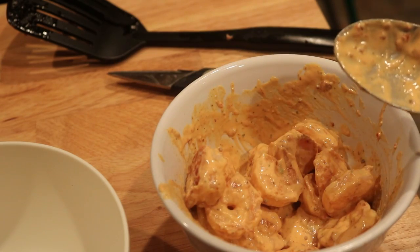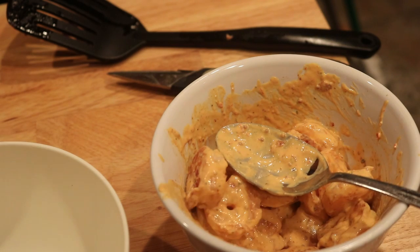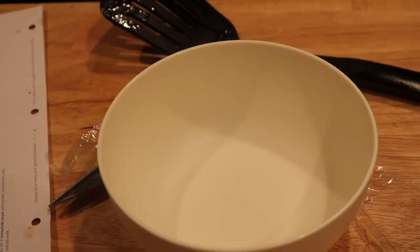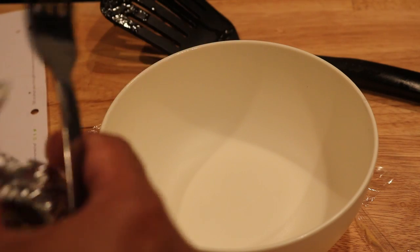Let me see how it tastes. That's good! Now I'm going to take the potatoes out of the oven. Okay, now what I'm going to do is make the crema — the garlic crema.